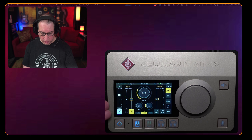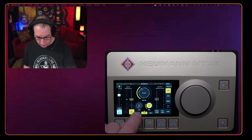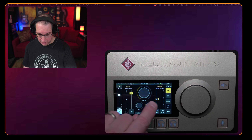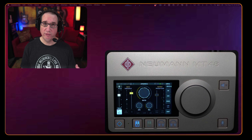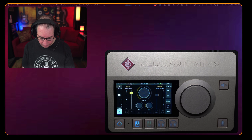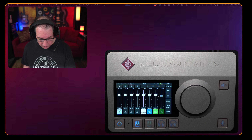Going back to the home screen and tapping a channel again, we can go to dynamics — a full compressor, gate, and limiter. On this beautiful touchscreen, I can hit dynamics and use the jog wheel to adjust attack and release, compressor, gate, and limiter per channel. I can use my finger to drag and change the threshold. The screen is super responsive, much like an iPhone or iPad — well thought out, works really well on the first touch, every time.